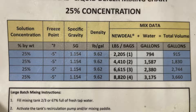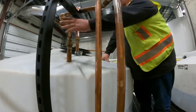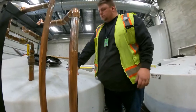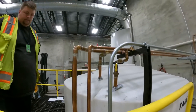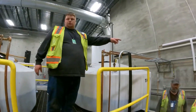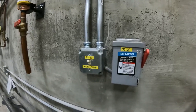This chart from New Deal Chemicals shows a breakdown of the water and solid chemical needed to achieve the target specific gravity. The yellow valve is for air and the larger pipe with the red valve is the water fill — the same is true on the opposite side: red for water, yellow for air. Over on the back wall is the switch to turn the brine pump on and off.